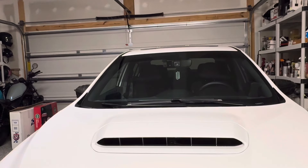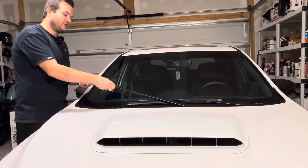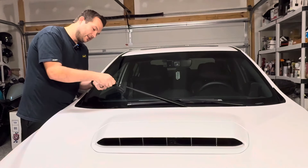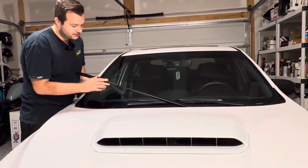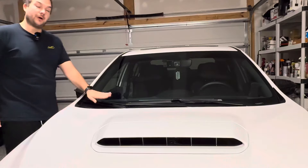Grab your brand new wiper blade. Just as easy as lining it up and it should just clip in. And you're all set — passenger side is done. And that's really all to it.